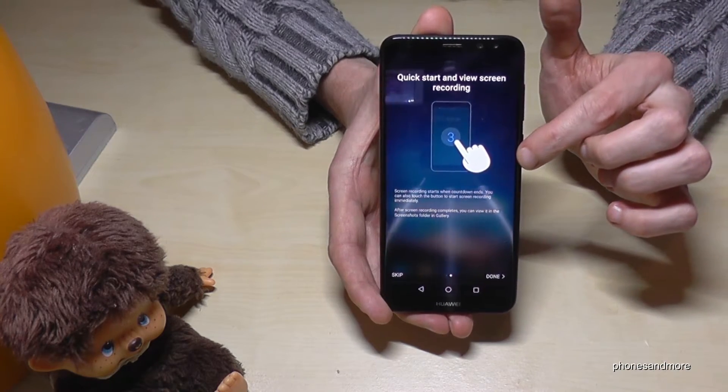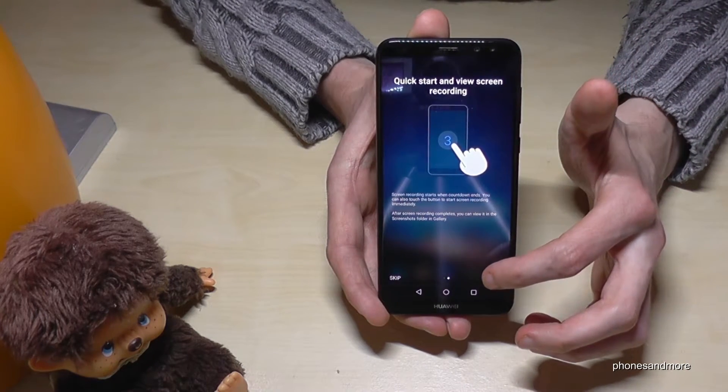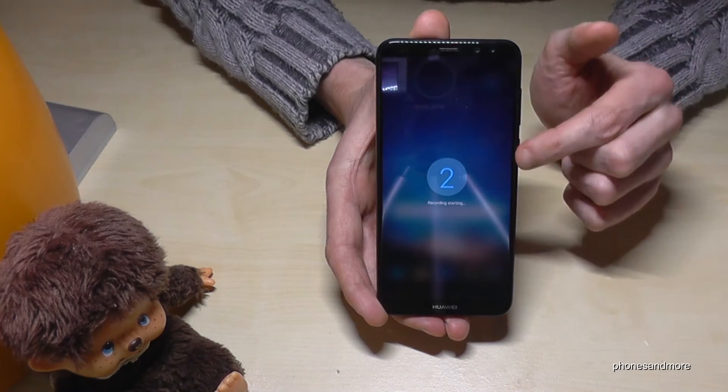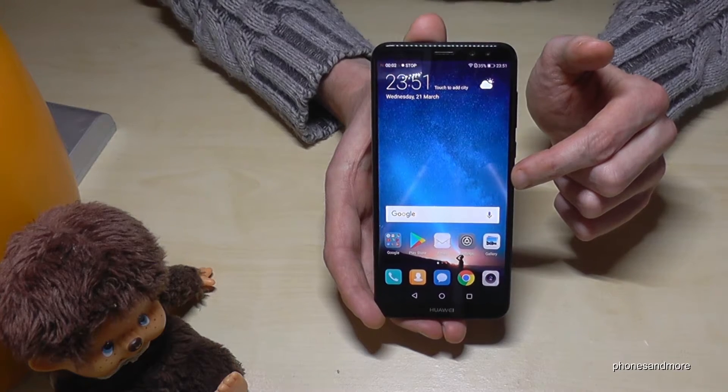After you have started it, it will give you a countdown — it counts from 3 to 1 — and then it starts your first screen recording.